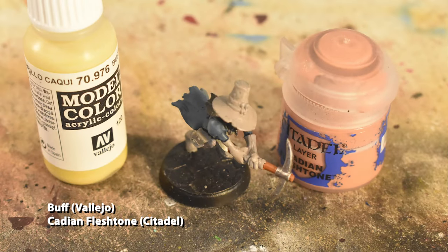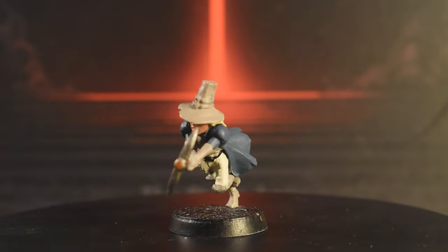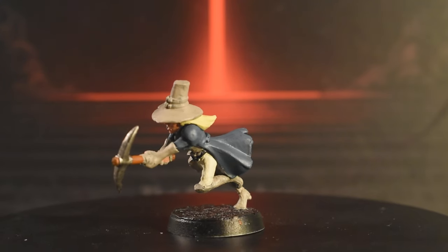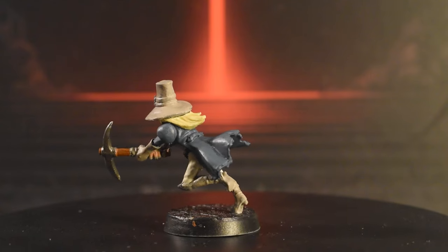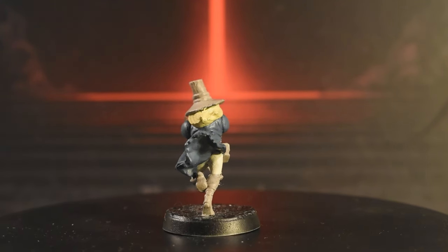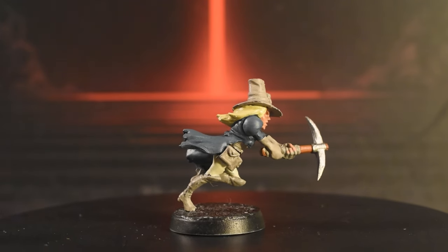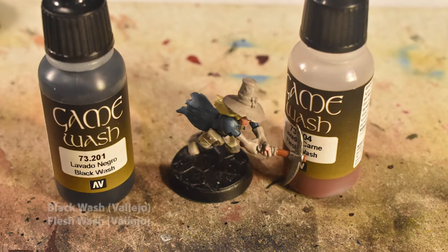For her skin and hair, we're using Cadian Flesh Tone and Buff. If you painted Margaret the Musketeer along with my tutorial, you know exactly how to do it. Now comes the wash, which is going to be an all-over black wash, except for the skin which receives Flesh Wash.